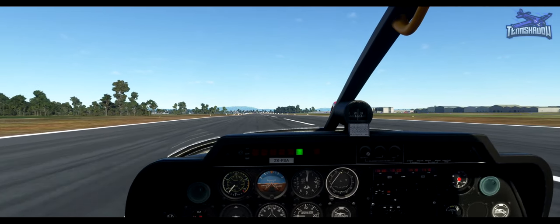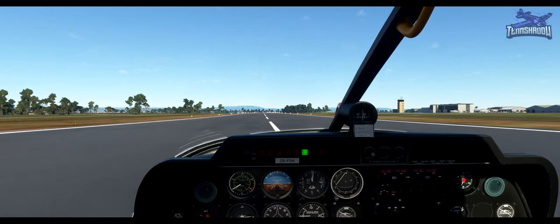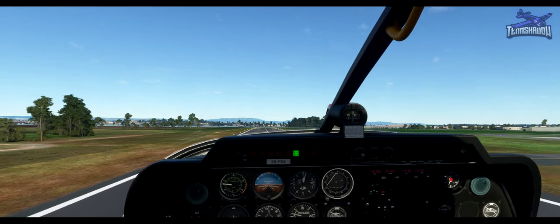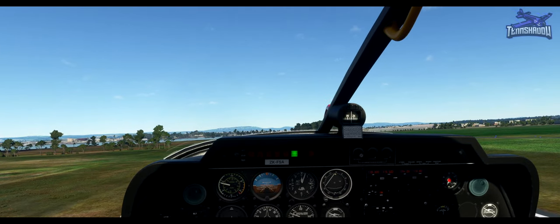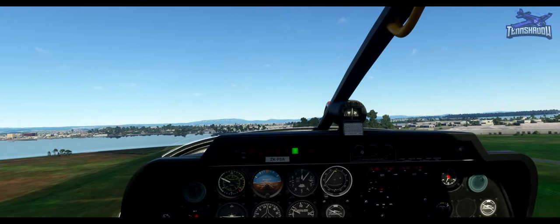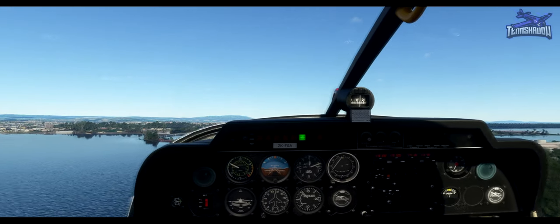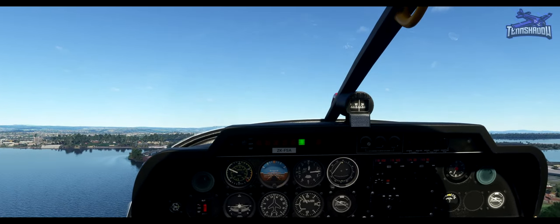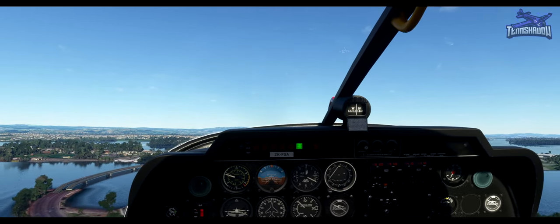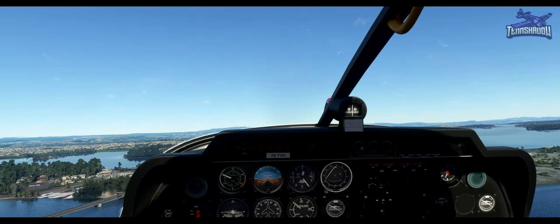Maintain the center line and set takeoff flaps. Now apply full power with some right rudder for the engine torque. Full power. Now raise the nose to the takeoff attitude. Keep full power and the climbing attitude. Keep the right rudder in whilst climbing on the runway heading. About 80 knots. We're passing 300 feet above airfield level, so retract the flaps.